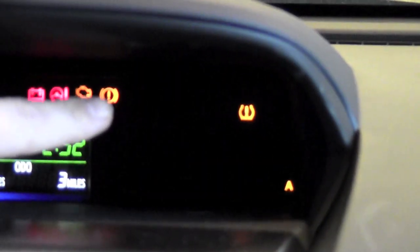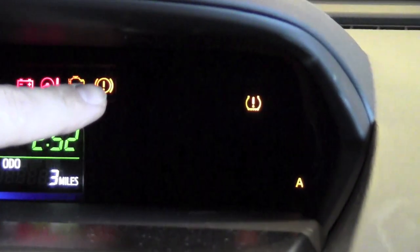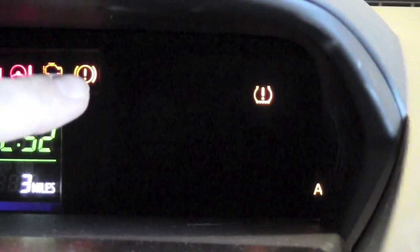As you can see here, you have an amber colored light with an exclamation point in it — that's your tire light. When that tire light is illuminated while the car is operating, that means that you may have a tire pressure that is low, one or all. What you're going to want to do is check the tire pressure individually on each tire.